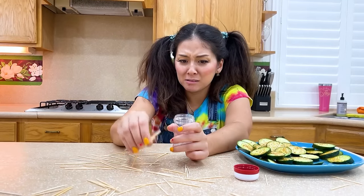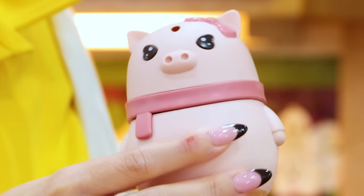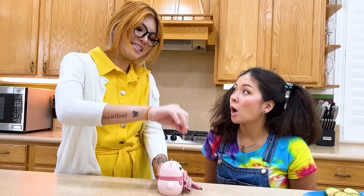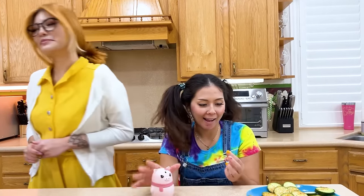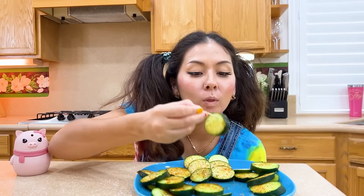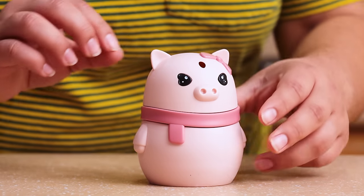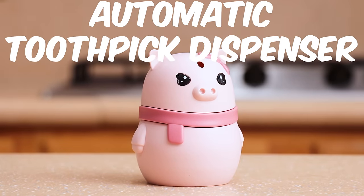Tiny toothpicks can make a big mess! June! Here, try this — there's a gadget for that! Easy peasy! I wanna try! This cute pig toothpick dispenser works great! Thanks mom! No problem! Automatic toothpick dispenser!